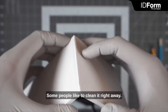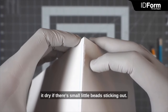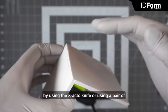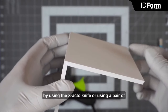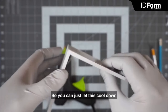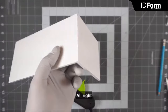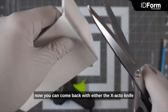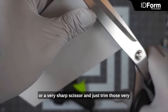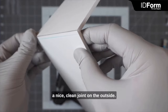You might have some material squeeze out. If that's the case, some people like to clean it right away. I like to actually let it sit and dry if there are small beads sticking out, and then come back and trim that either by using the X-Acto knife or a pair of really sharp scissors to leave the edge very clean. So just let this cool down for a second, then come back with either the X-Acto knife or sharp scissors and trim those small beads of glue off to end up with a nice clean joint on the outside.